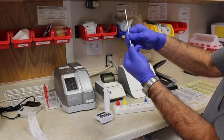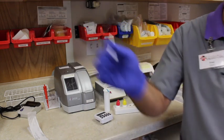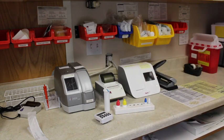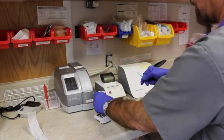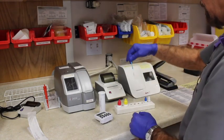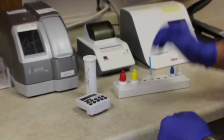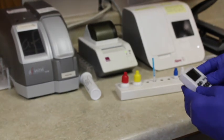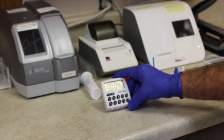Then you want to squish all the fluid out and throw the swab away in the biohazard. Then you take your strip out of the canister — the arrows show you which direction — and place it in the tube. It sits in there for five minutes, so set your timer again for five minutes.